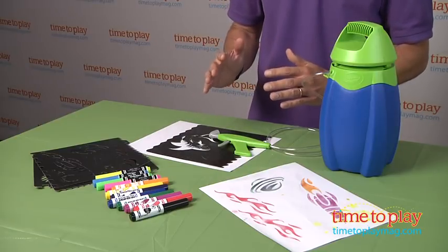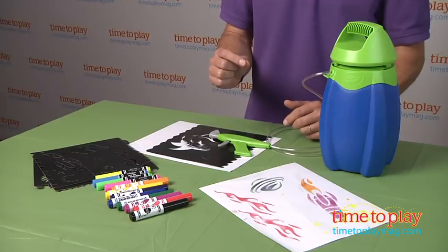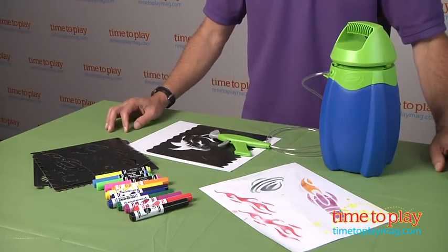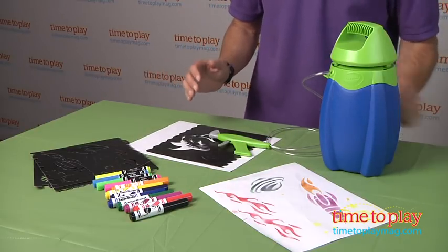First thing you need to do is find a nice clean area — this can get a little messy. We put down a special tablecloth. I recommend doing this in the kitchen and have a newspaper put down. From there, it is time to play.